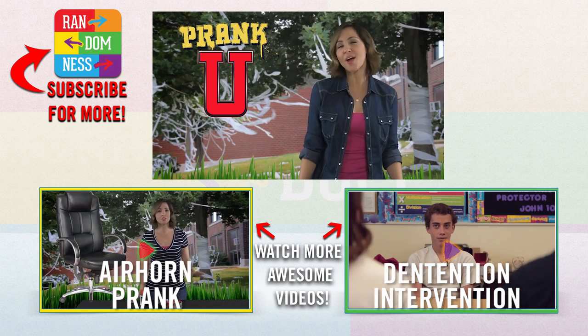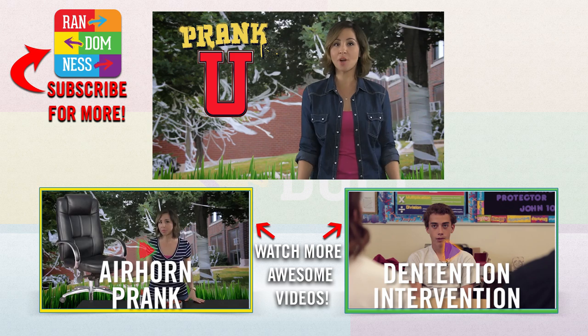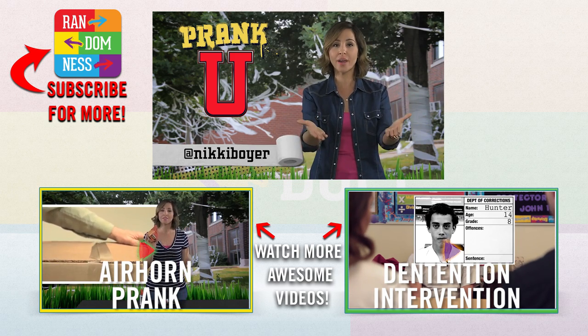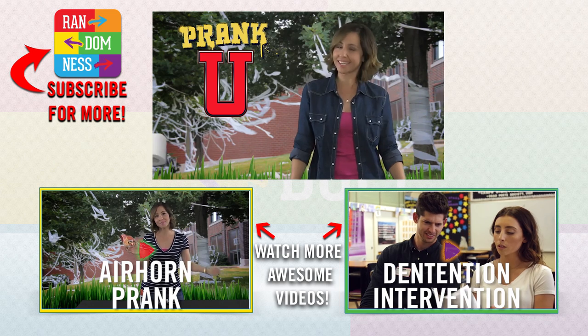Prank you! Hey, thanks for watching Prank You on Awesomeness TV. Check back later for more episodes of Prank You. And tweet me at Nikki Boyer if you want to share your pranks or if you have any great ideas. See you next time!